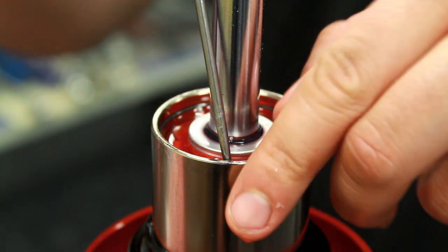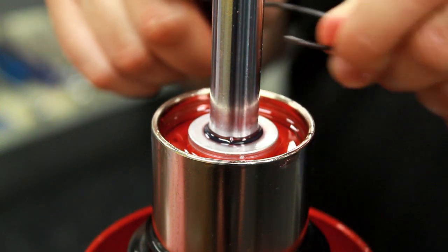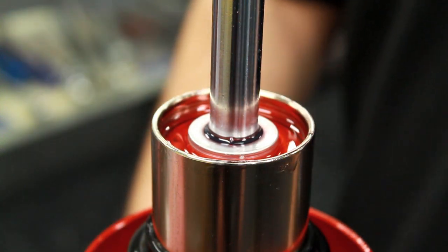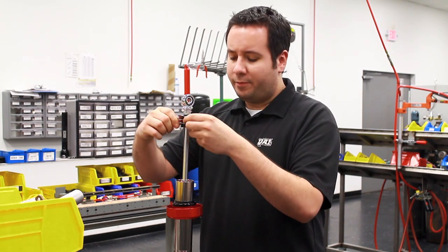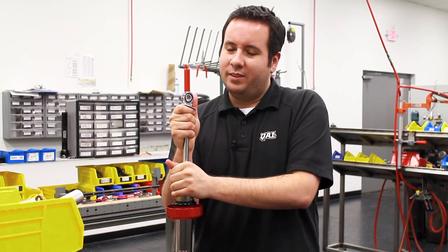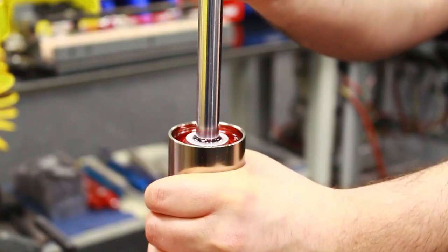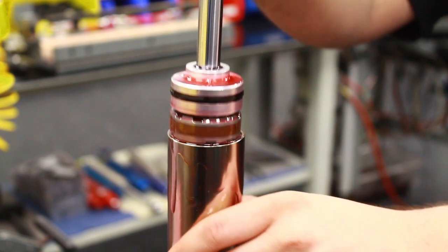Now remove that snap ring — with a pick you can get in behind it and it comes out real easy. Now we're ready to take the shock apart. With a slight pressure up, you might have to rock it side to side a little bit, and take the piston rod assembly out of the shock body.